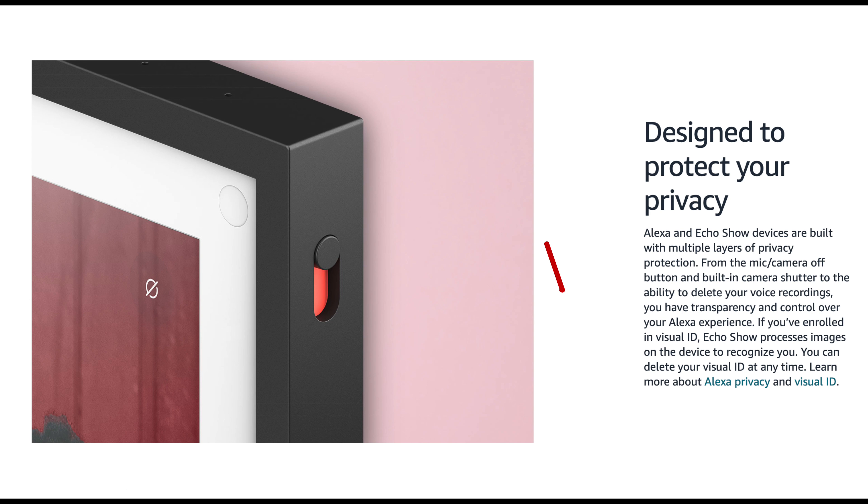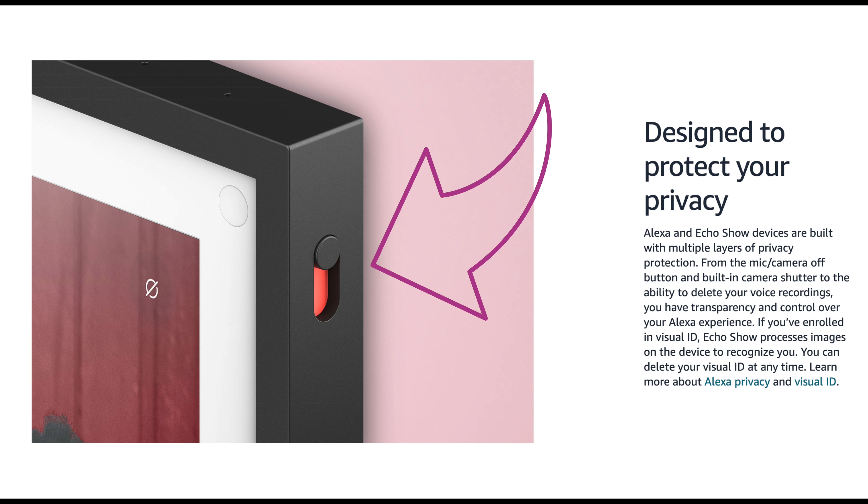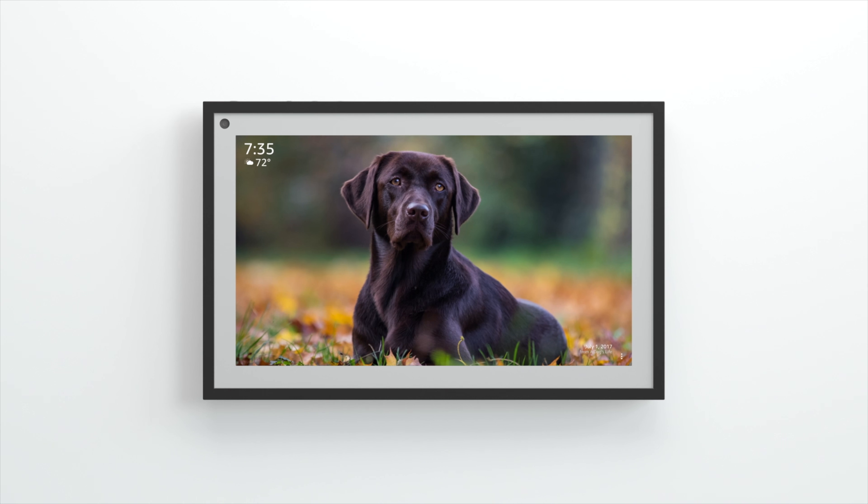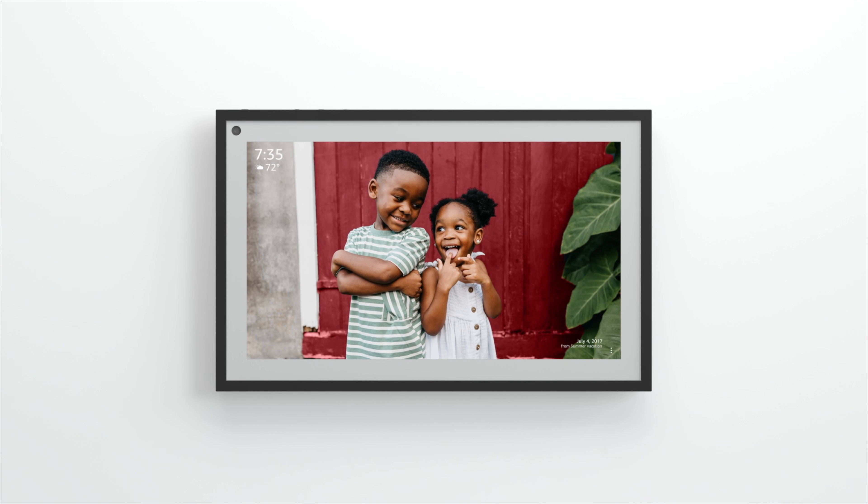On all the devices, for the sake of privacy, you can actually cut off the camera and the microphone. One of the features of the Echo Show 15 is the photo frame feature — you can have it mounted on the wall and show a picture to make it look like a picture frame instead of displaying the time, weather, and everything else. You can pull photos from Amazon Photos, Facebook, or even upload your own picture.